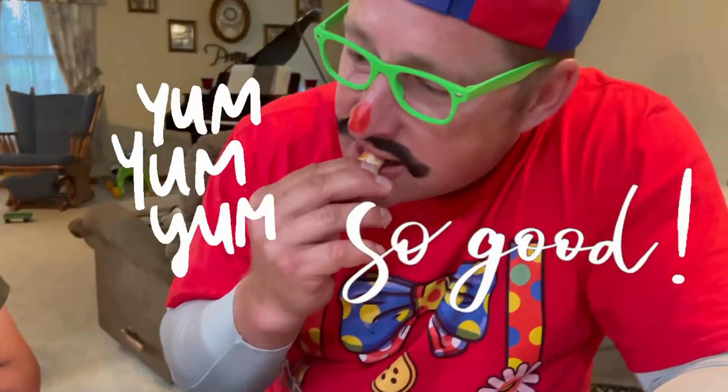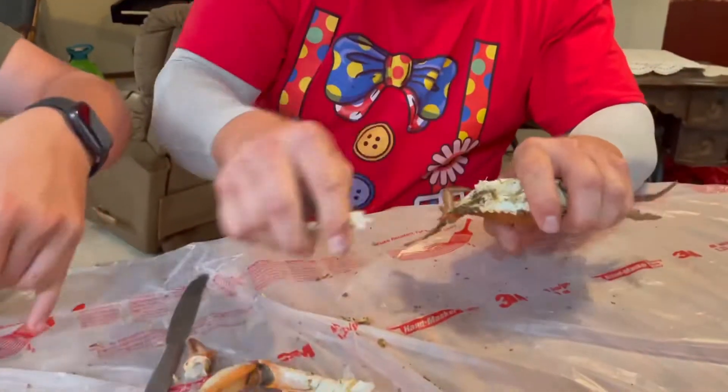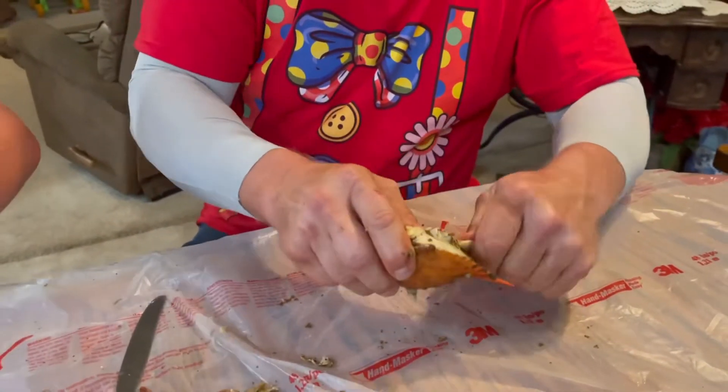Here I go. Mmm. This is my piece of meat. Mmm. Wow, that is amazing. Now we take off all the legs — take off all the legs. They've been very bad people.